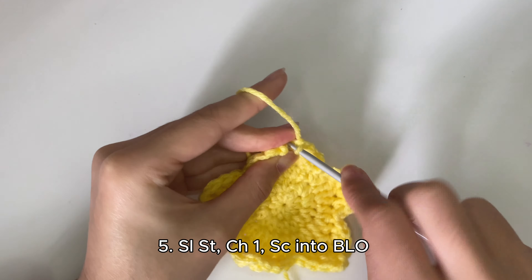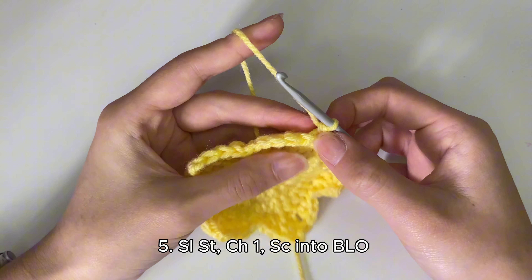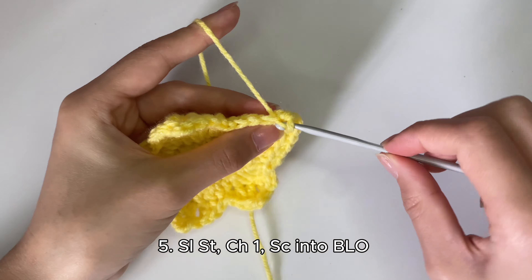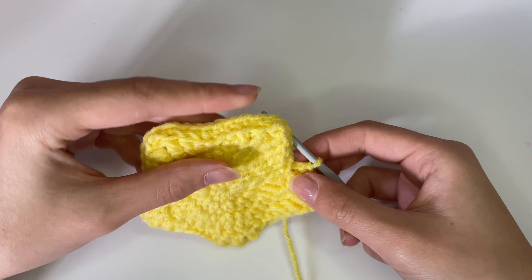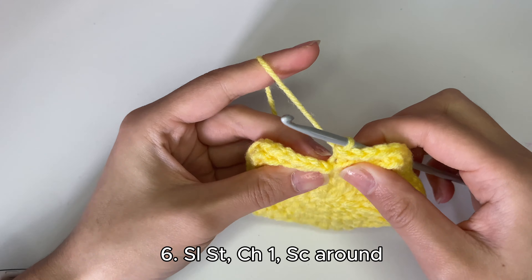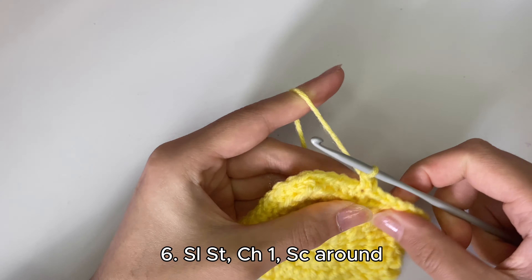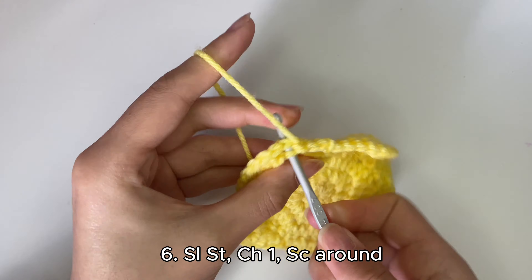When you reach the picot stitch, there'll be a small loop and a big loop — skip the small loop and just go into the big loop. Continue going all the way around. After finishing that first row of single crochets you can see a little border starting to come up. We're going to do two more rows of single crochets. Slip stitch into the first stitch, pull tight, chain one, and start your row of single crochets all the way around. For these rows you can do normal single crochets through both loops.